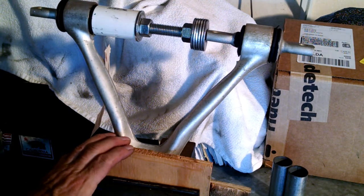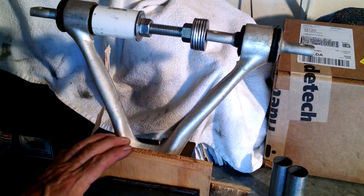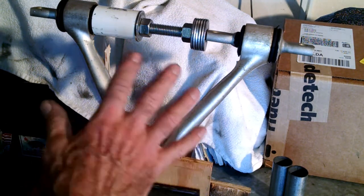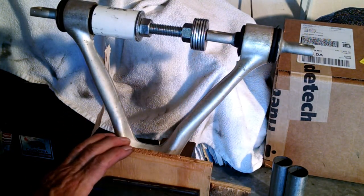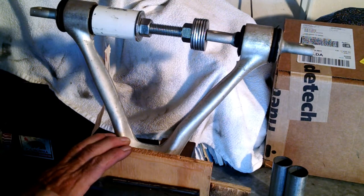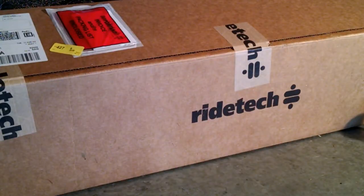Froggy's going to wrap it up. I hope this helped you out — give me a thumbs up or a like if it did, and subscribe to Froggy's channel. I'll be getting a C6 Z06 pretty soon and I'll do an install of the C6 Delrin bushing kit, which is very similar to the C5 with little minor differences. I'll put that up when I get the new car. See you guys and gals — Froggy out. One quick final thank you to RideTech for providing these parts so Froggy can do a little demo and show you how a guy in his garage can put these parts in pretty easy.